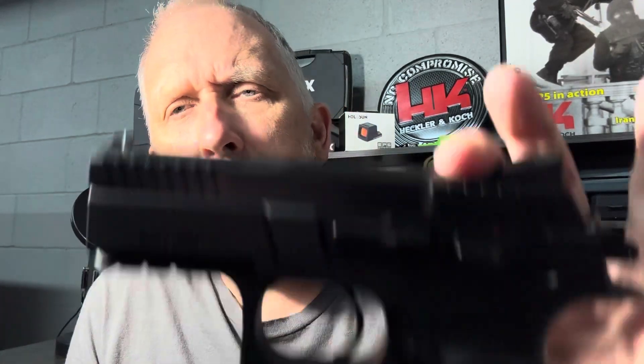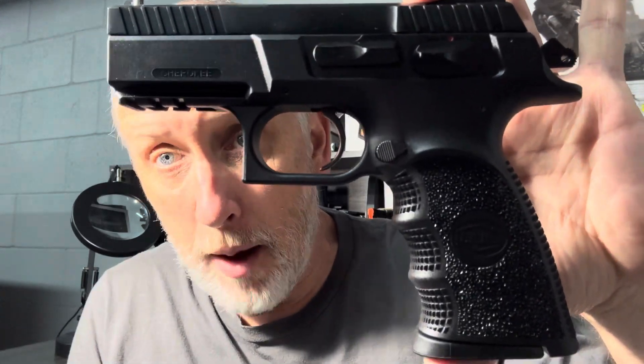Hey everybody, thanks for watching the Arkansas Gun Guy. Today, a fast follow-up video on the Bull Armory Cherokee Compact.